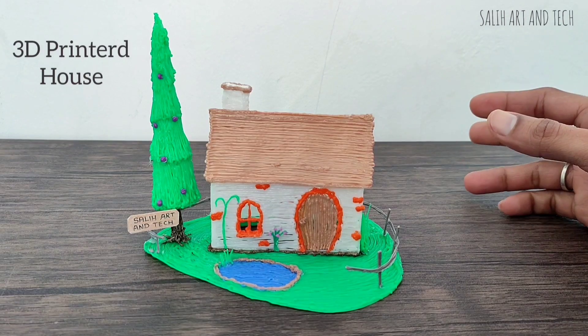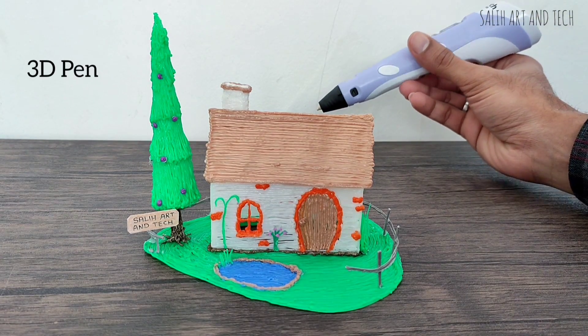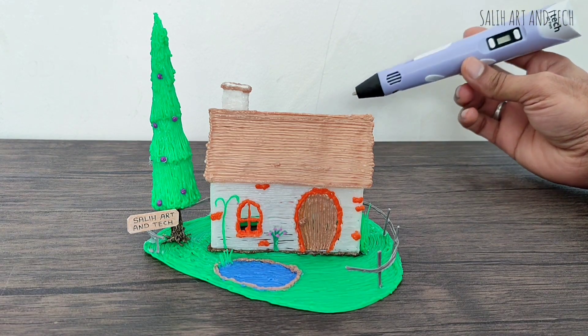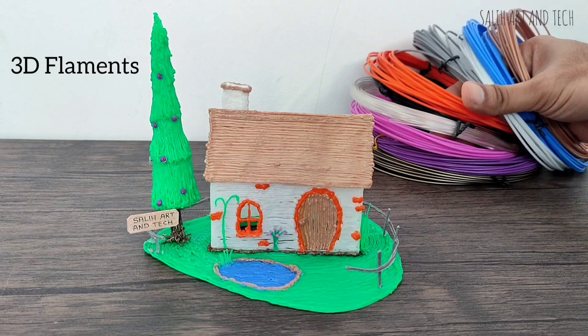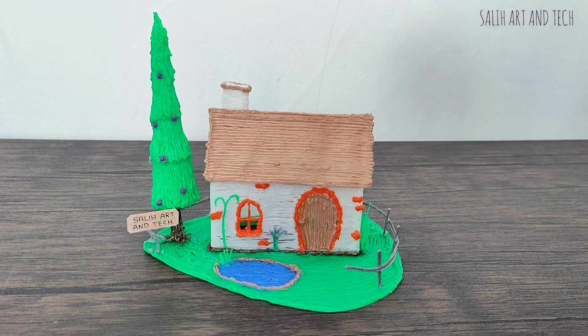Hi, in this video I am showing you a 3D printed house I have made it simply by using this 3D pen. It was really interesting and fun to make. I have used these 3D filaments to make the house more colorful. I'll definitely recommend you to try it. Here is the quick demo.